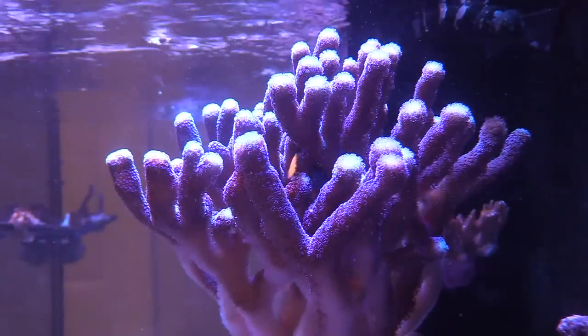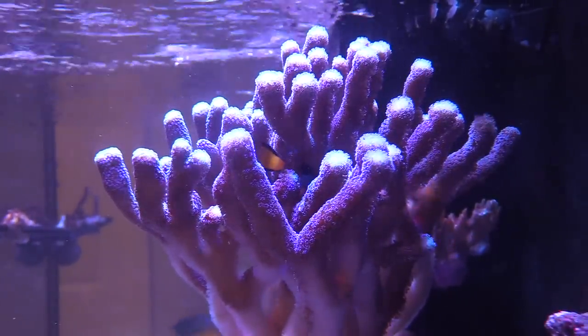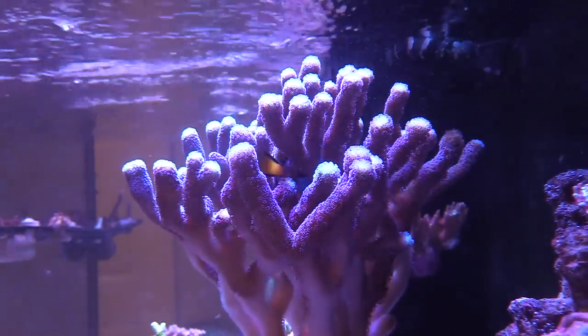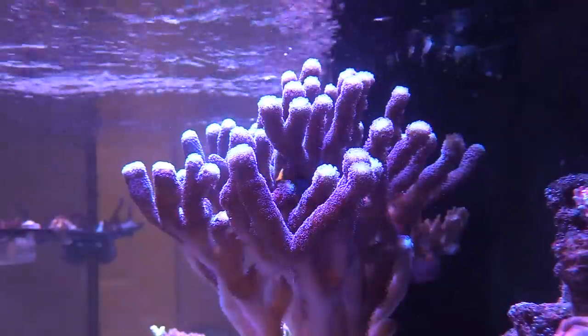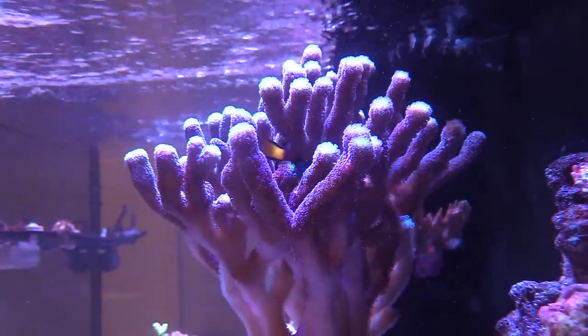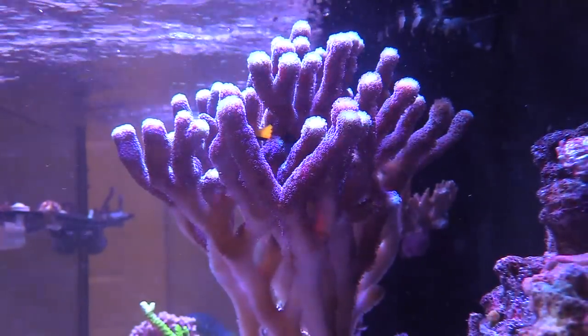To recap: move your frags around to create natural shelter, print out pictures, use a mirror, do some extra feeding, be present, and keep a close eye on your fish.